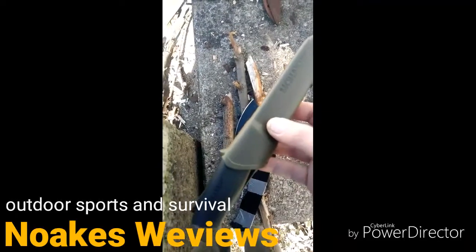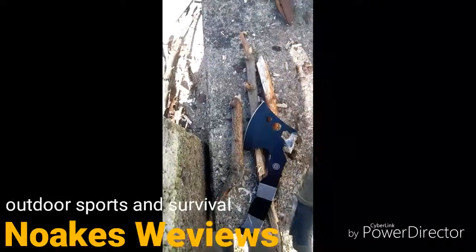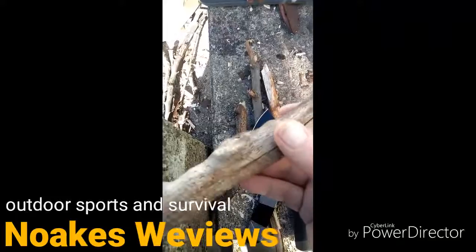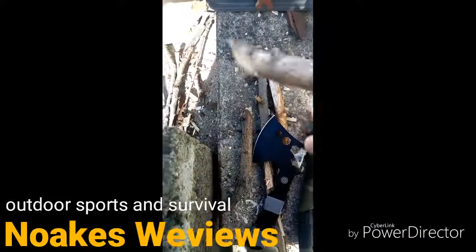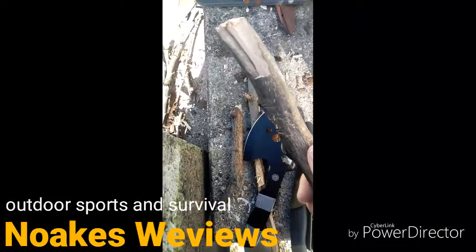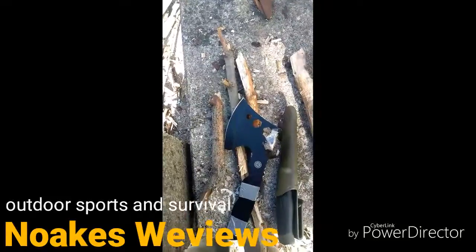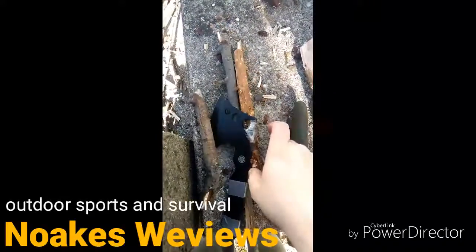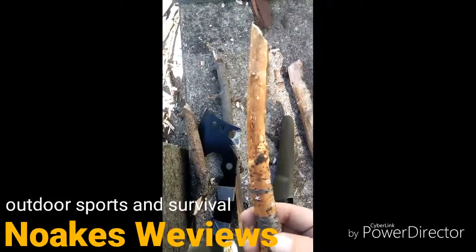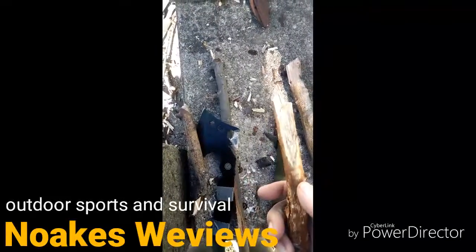Got my Mora knife companion — gonna use that to make some kindling shavings. This is a stick I've been using to help split the wood; it's really strong. Not sure what kind of wood it is, but it won't hardly break. This is the stick I'm going to make some shavings out of — hopefully it's good, it seems really dry.